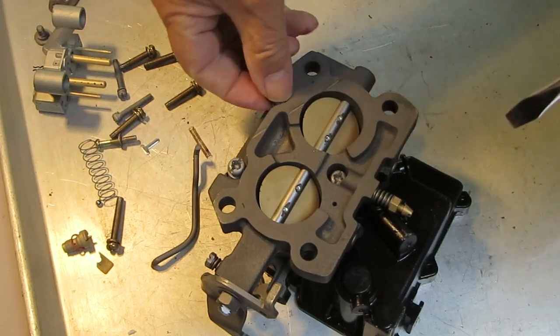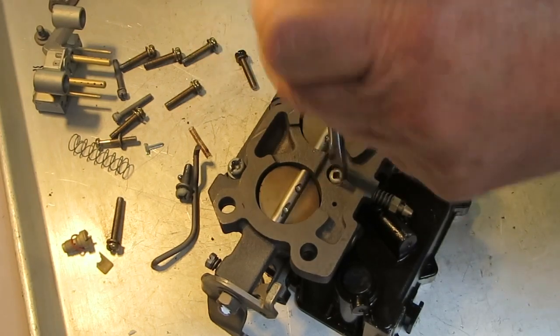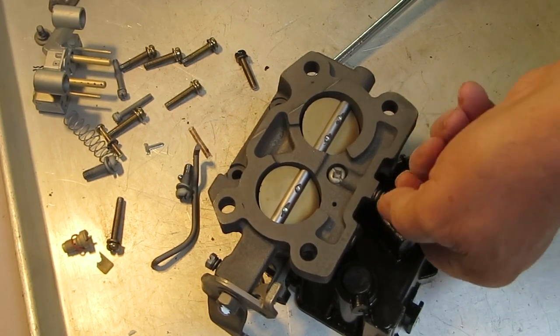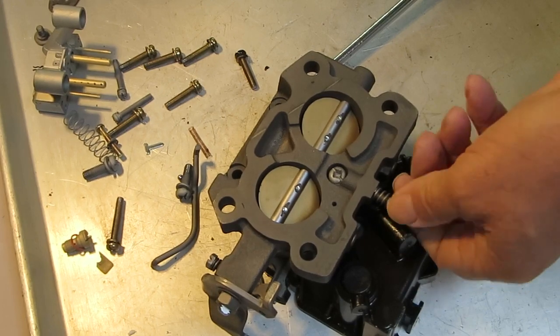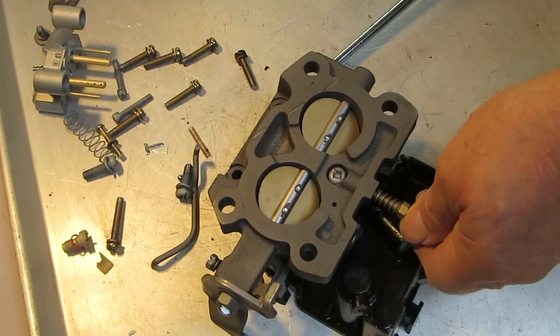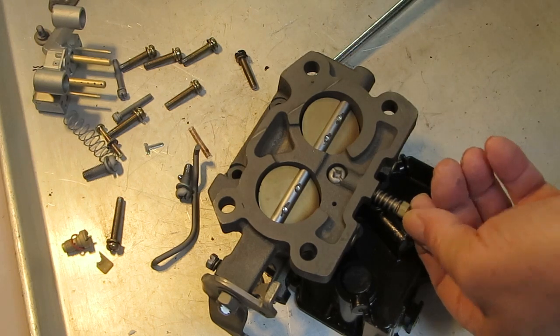You notice there's one idle mixer screw right in the middle. That's how you can tell whether you have a Mercarb or a Rochester 2-jet, because they look really similar to the untrained eye. A 2-jet would have two screws, one on each side — one on each half, I should say.